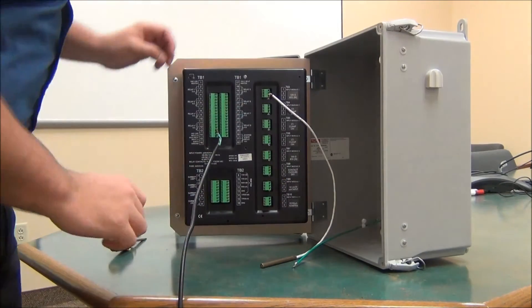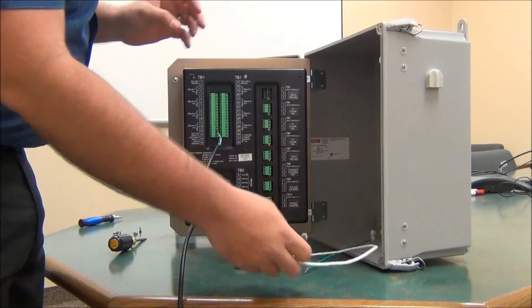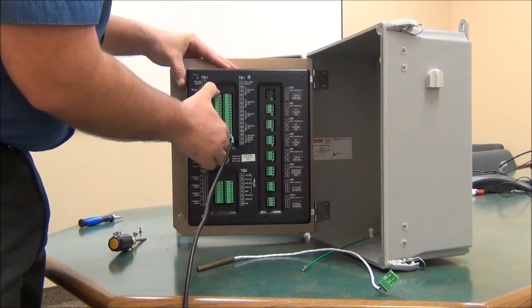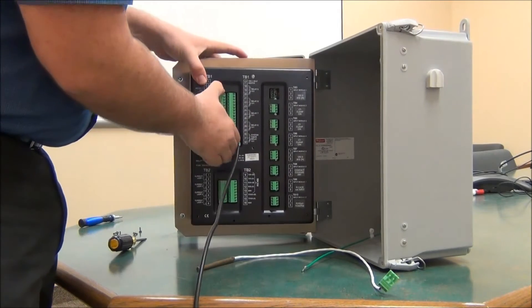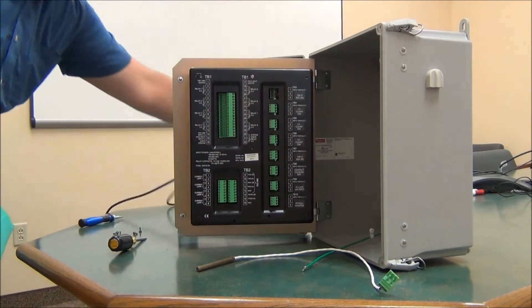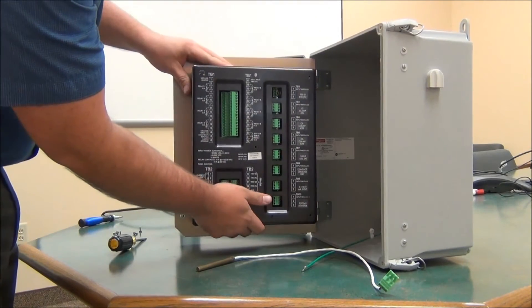We'll need to remove all of the Phoenix terminal blocks, or at least anything with any wiring hooked up to it. With that removed, you can remove the panel.